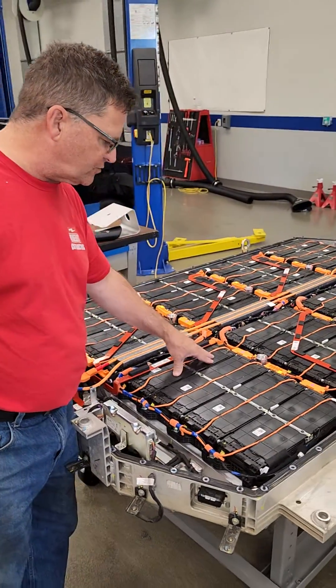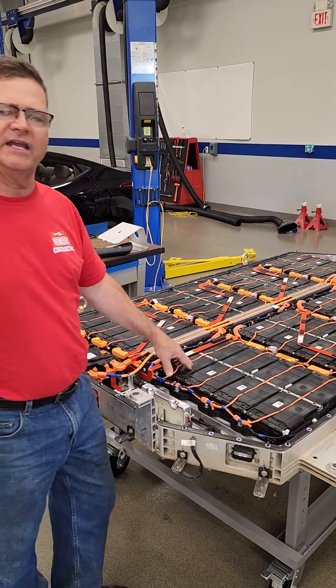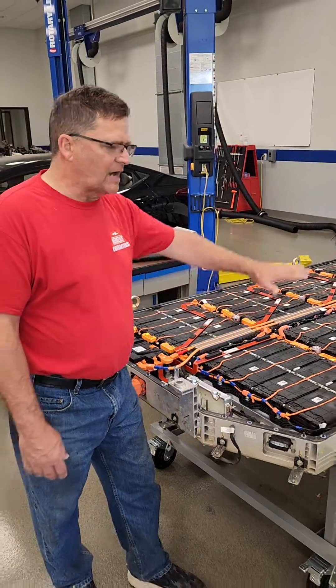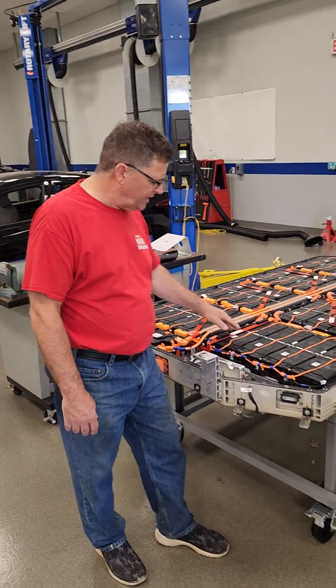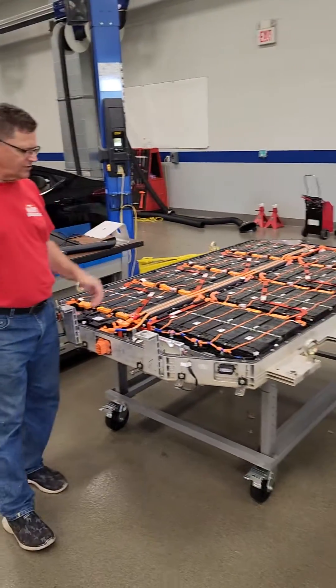You don't want to have this one fail. These operate at 30 volts, I'm told, so it's approximately 880 volts for the operating system.